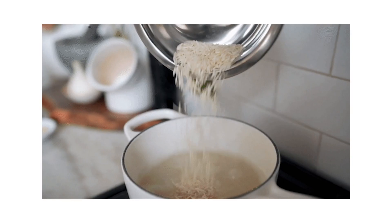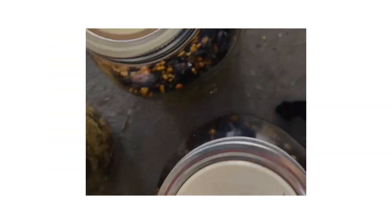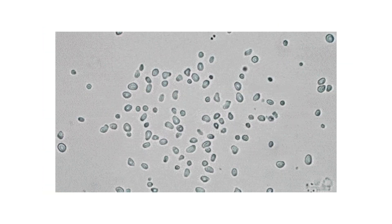Bird seed is generally the cheapest of the grain types, can be bought almost anywhere, and its relatively small grain sizes allow for much more efficient grain-to-grain transfers. On the other hand it has a lengthy prep, it can contain totally useless materials, and its tendency to hold moisture paired with its small grain size make it easy for moisture levels throughout to be inconsistent, creating potential breeding points for mold.